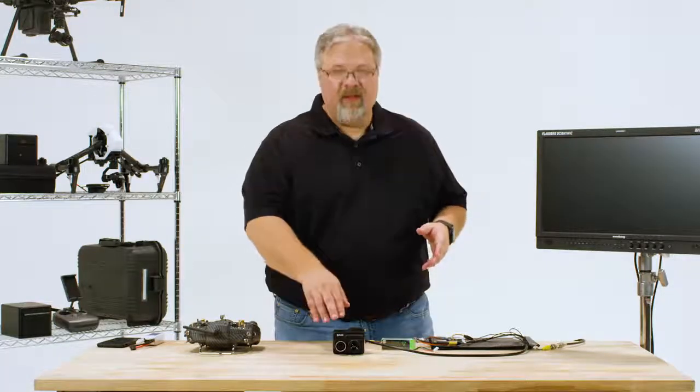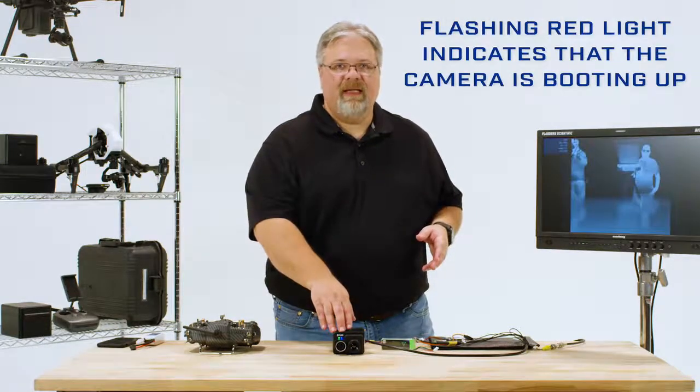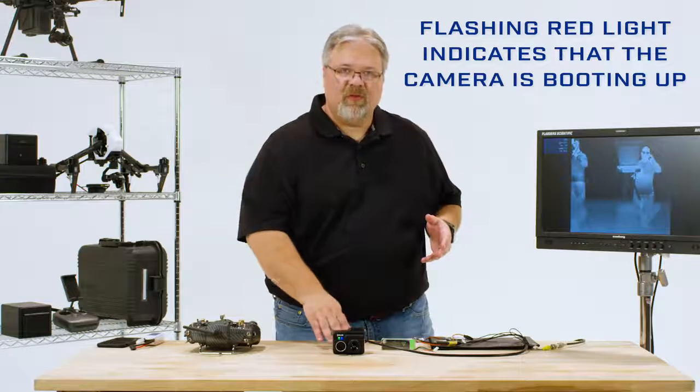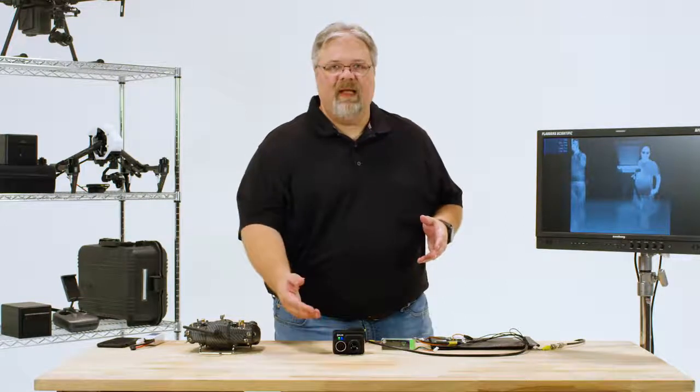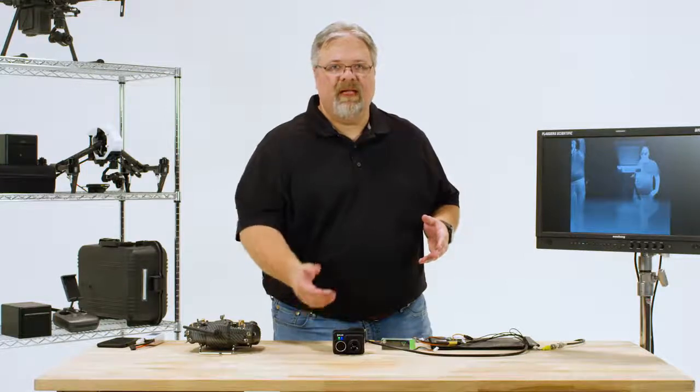As soon as you plug the battery in, the two LED lights on the front of the camera will come on. The flashing red light indicates that the camera's booting up. You'll also be able to hear the cooling fan start, and after a few seconds, the two lights will glow steady green and blue, and the camera will beep three times — that's your signal that the camera's initialized and is ready to go.